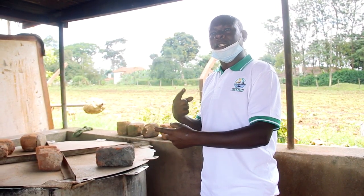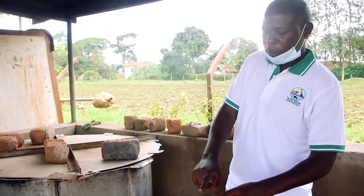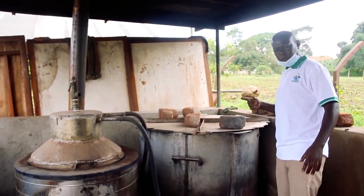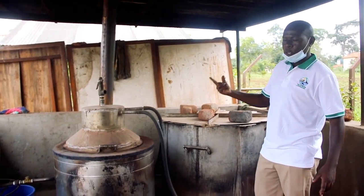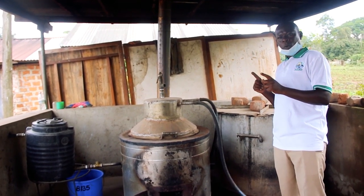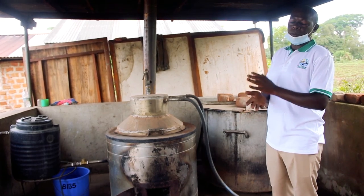After knowing that the soil is sterilized, you set off the fire and leave the soil to cool. After cooling, we do potting, and that sterilized soil is the one used to pot those plants.